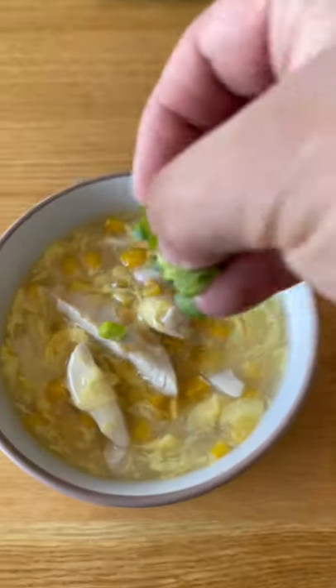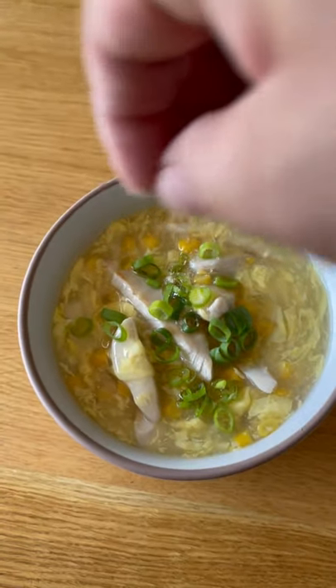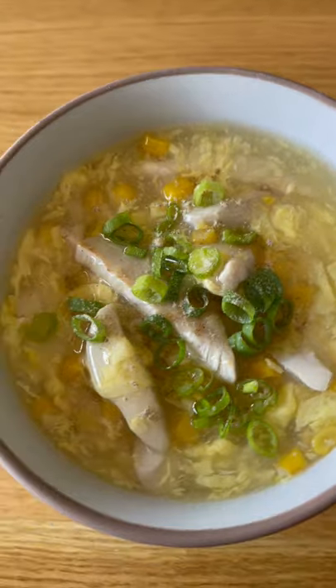Drizzle some sesame oil, garnish with spring onions and a pinch of white pepper. There you go — chicken and sweet corn, or egg drop soup.